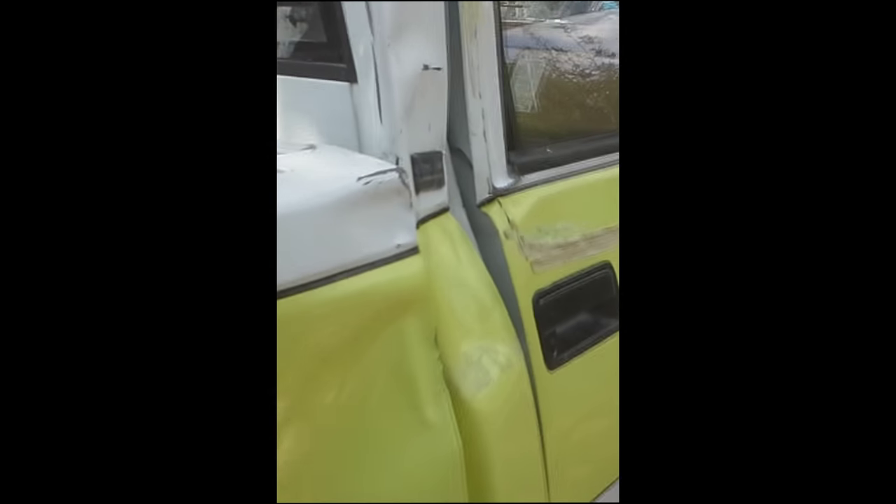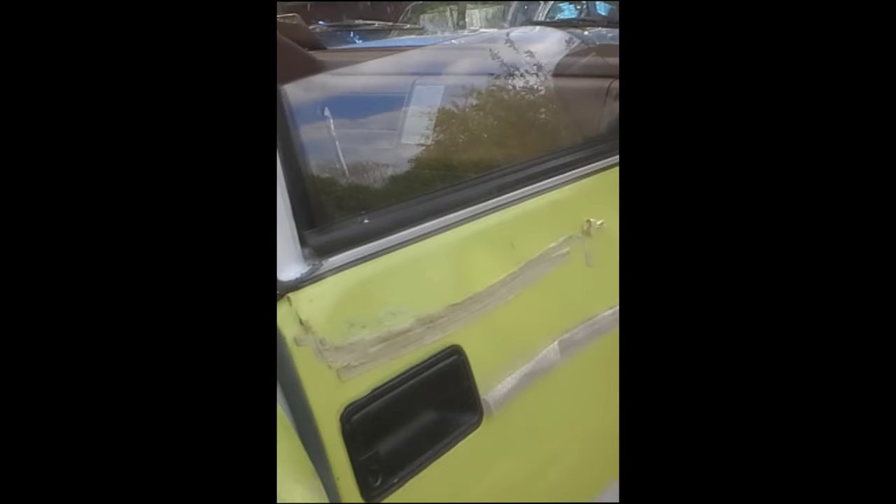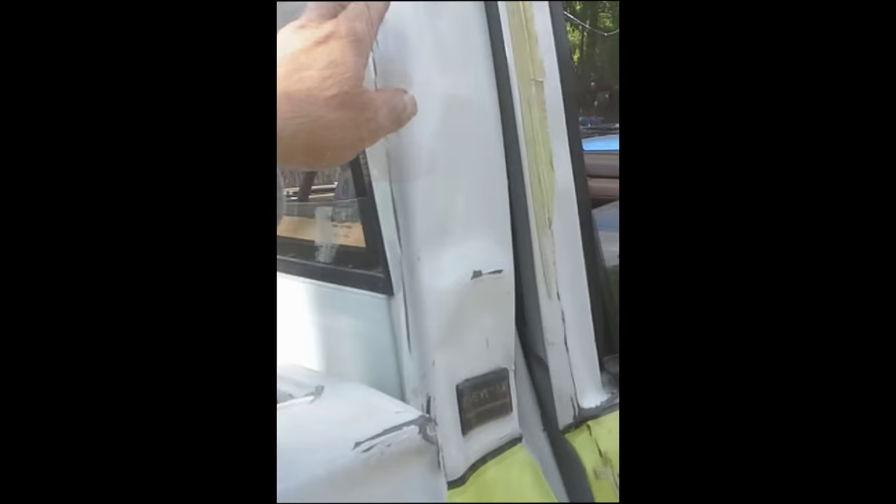David bought this truck and it had a wreck in the side of it. He got it at the auction. So we're going to go up to the junkyard and see if we can find a door, and maybe we can cut out that quarter panel there.